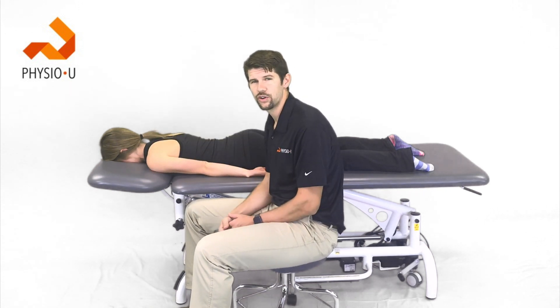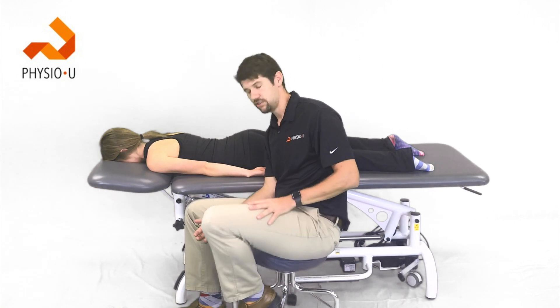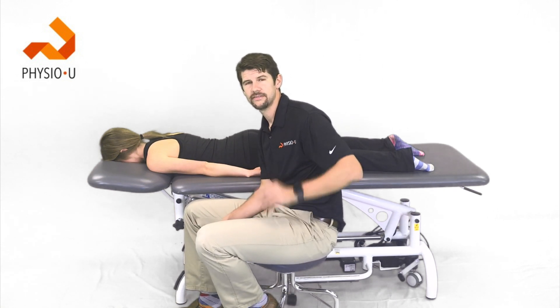Alright guys, hope you enjoyed learning a little bit about exercises for rotator cuff repair. Make sure you stop by our app Physio U and let us know what you think. Take care!